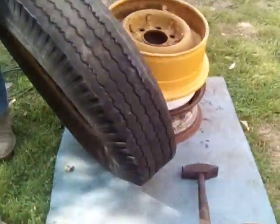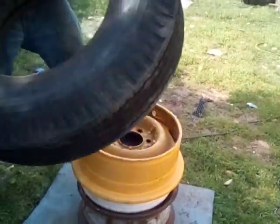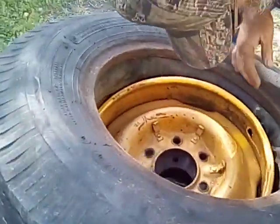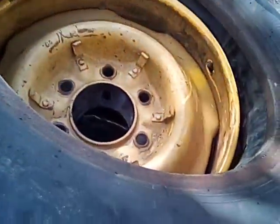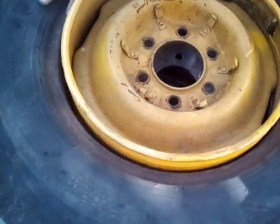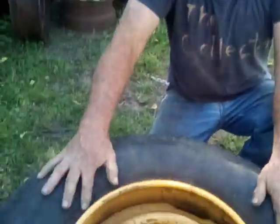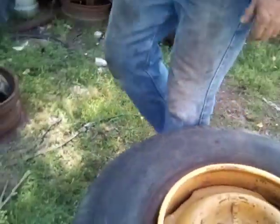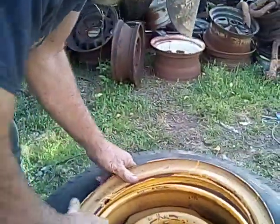Hole right there. Start out right there with your back corner. Now I could lube that — a lot of people do — but I ain't going to lube it because I don't want any moisture inside that tire. It went on there without being lubed real easy. I don't want anything in there that could cause that to rust. And this ring's not in the best shape.